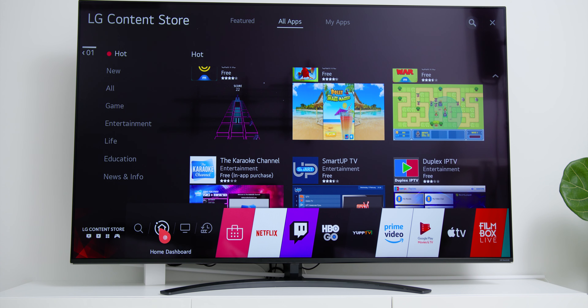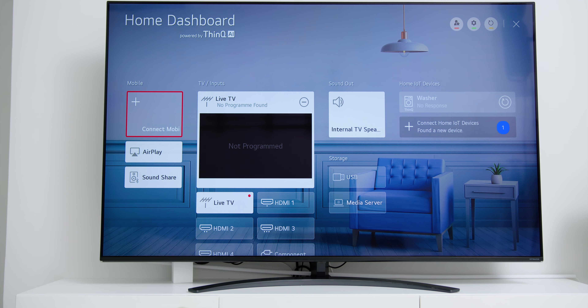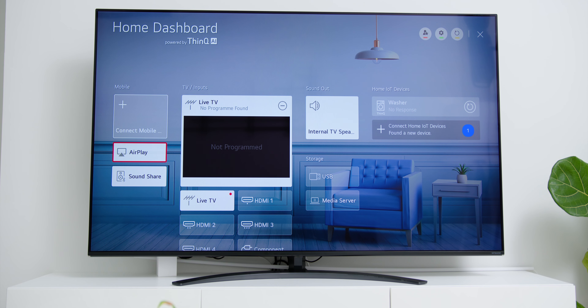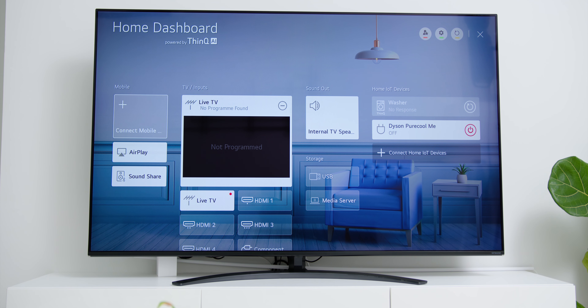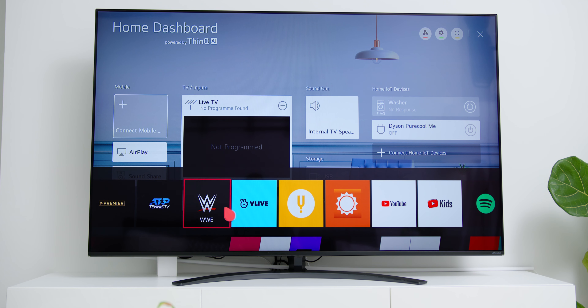Looking at the Home Screen, you will also find the Home Dashboard powered by LG's ThinQ AI, where you can see options like connecting mobile phones, Apple AirPlay to mirror your macOS or iOS device's screen wirelessly to the TV, and Bluetooth SoundShare to play music directly from your smartphone. The next column shows TV inputs like live TV and HDMI inputs, and there is also a column for sound out and storage. Finally, there is the Home IoT, where compatible LG devices — like my LG washer — can be viewed and monitored. Coupled with the Magic Remote and its built-in cursor, it gives a super easy mouse-like experience.